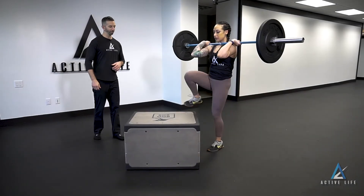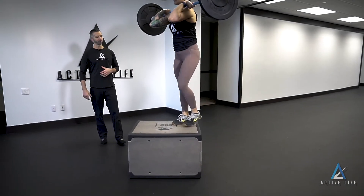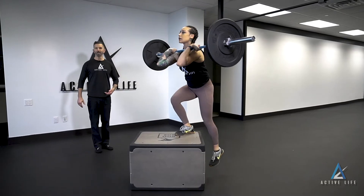This is a front rack box step up. With the barbell on the front rack, we're going to step up on one leg, step off with the opposite leg.